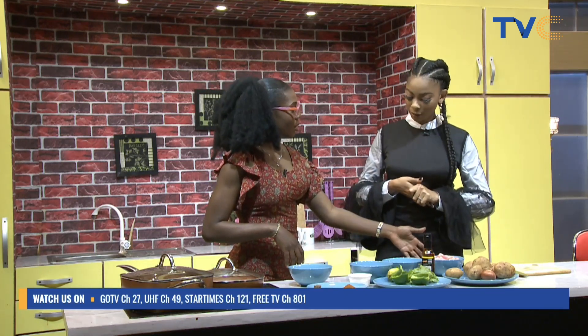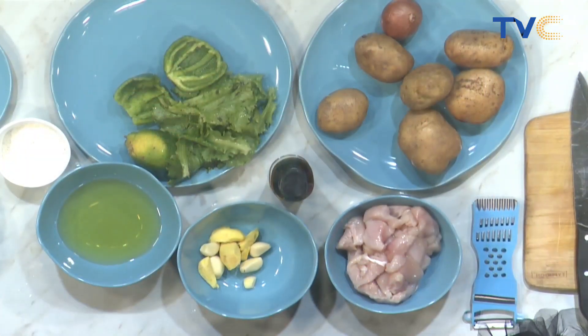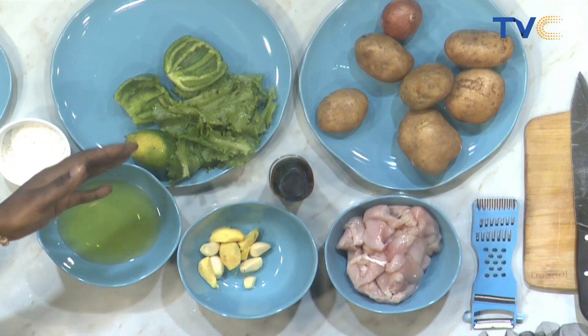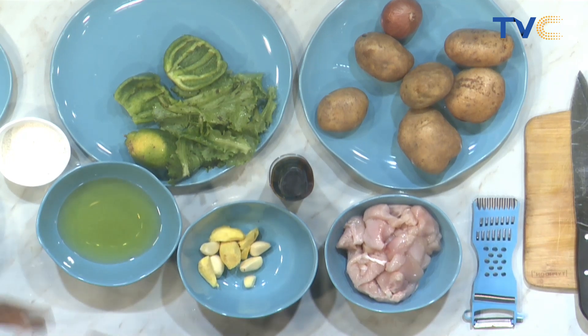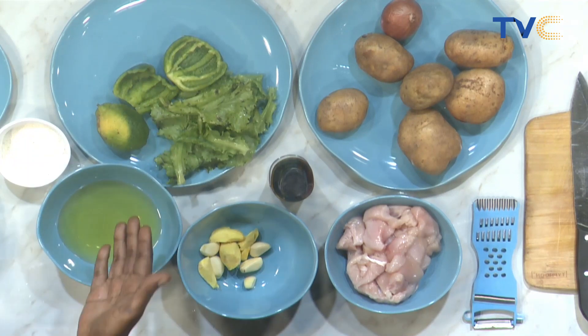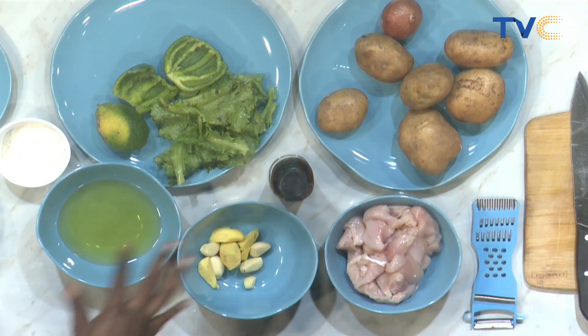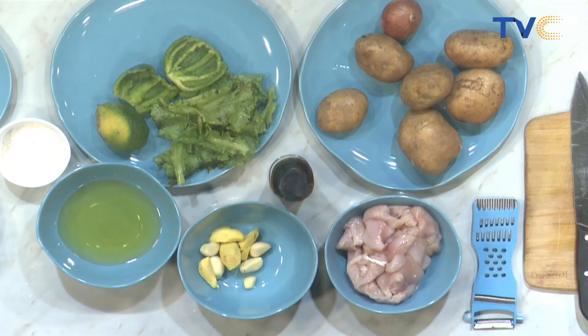Here I have chicken breast cut into cubes so we get even cooking on every part of the chicken. Then we have potatoes — we're going to boil them first and then fry them in a pan. We have lettuce here for some freshness. We have lemon, green pepper for garnishing, dry red pepper, seasoning cubes, salt, flour, butter, cooking oil, ginger, garlic, soy sauce, onions, honey — everything.